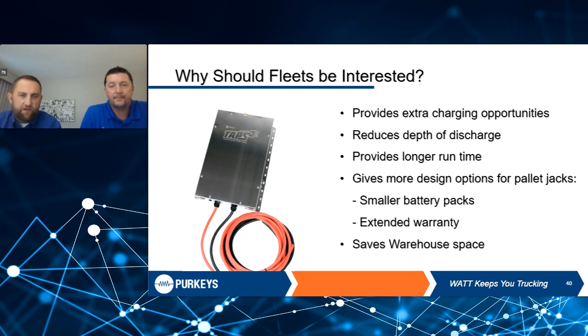Why should fleets be interested? Opportunity charging — reduce the depth of discharge of those pallet jack batteries, get longer run times. When that battery is dead, you're not moving that pallet jack — it just doesn't move. So you're going to have happier drivers. It gives you more design options for pallet jacks, including smaller battery packs and extended warranty. And a huge one is saving that warehouse space. With a shrinking driver pool, you definitely want to keep your drivers happy.